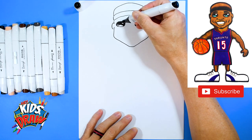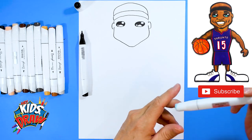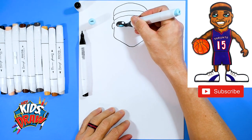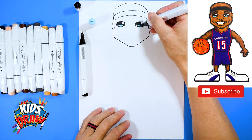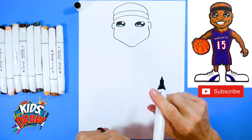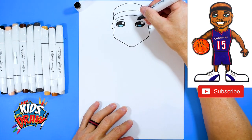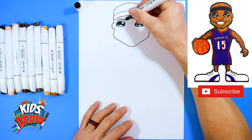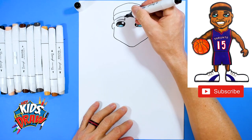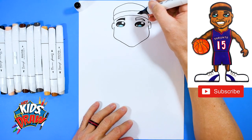Now we're going to get a baby blue marker and color this arch area in with blue. I like to say this is the reflection of the stadium lights off of the character's eyes — just adds a little color. Now let's do some eyebrows. We'll do an arch over the eye, kind of a big line straight up, and then come down to a point. We'll color those eyebrows in with our dark marker.